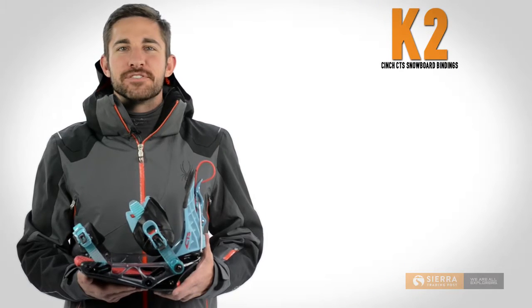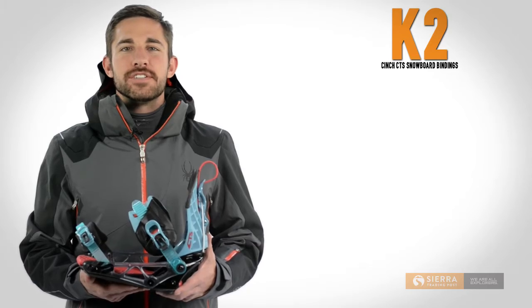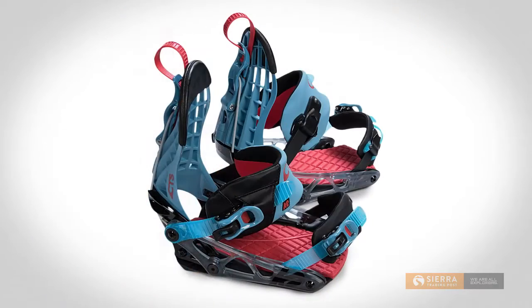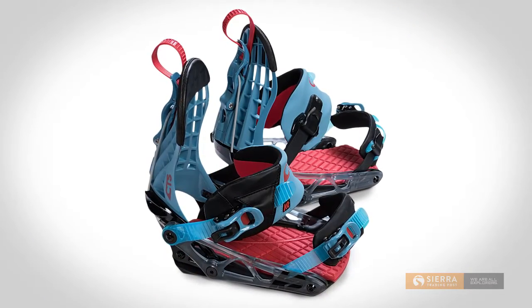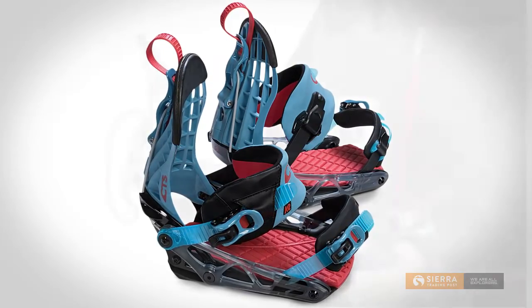I'm Kyle with Sierra Trading Post. Strapping in and dropping in get even easier with K2's Cinch CTS snowboard bindings. This is a great binding for beginner and intermediate riders who want easy in, easy out convenience and on the fly adjustment.